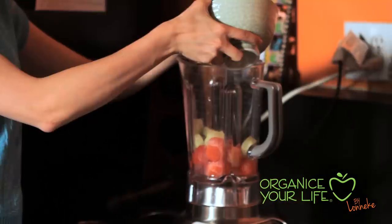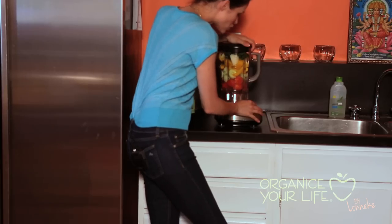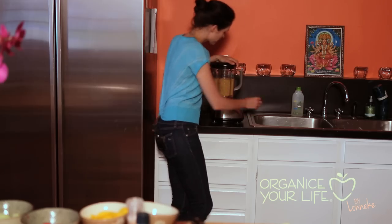Now I'm gonna get my blender and put everything in. Hold it tight and chop it. Pour it in a bowl.